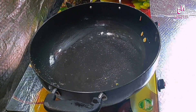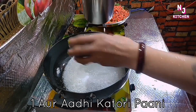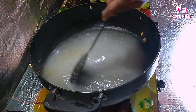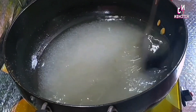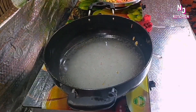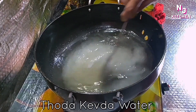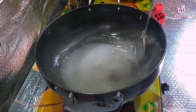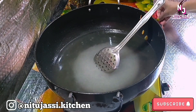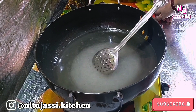I am going to remove the oil. I will add some kevda water in the chashni. I will add some color as well. We add some color, and the color from this is very useful.